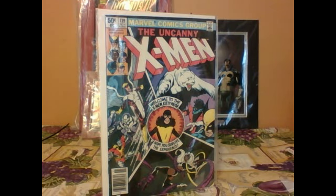Good evening, folks. This is Longshot1982 here with another statue review. Today, I'm super excited to bring to you the Kotobukiya Wolverine Danger Room Sessions statue, sculpted by none other than the legendary Eric Sosa.